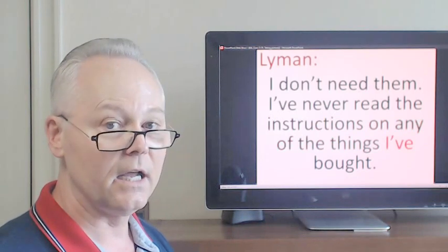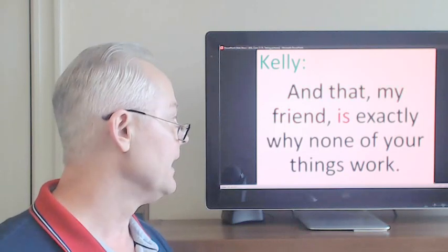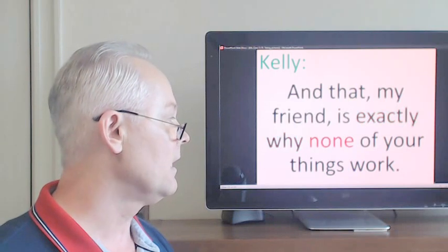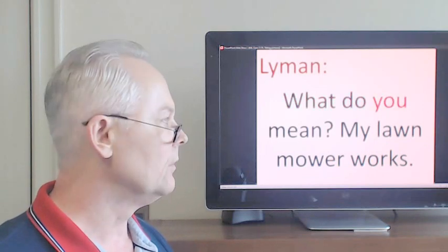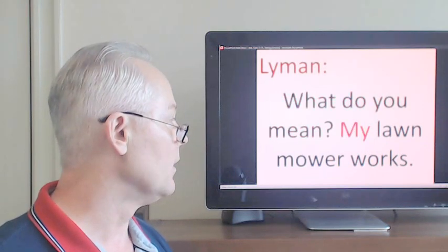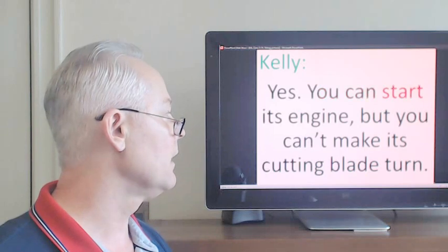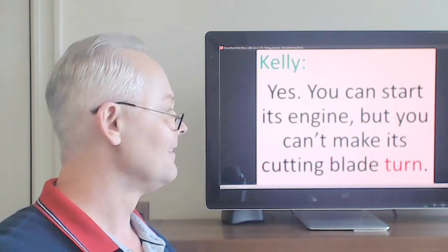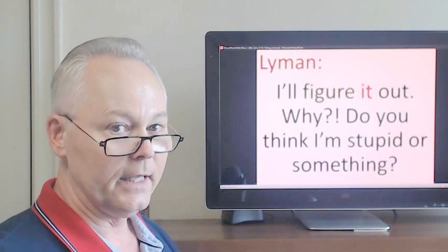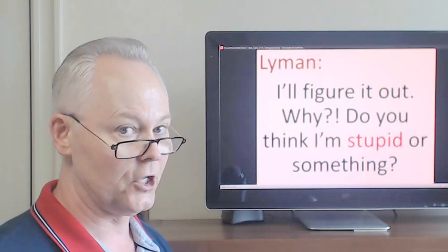I've never read the instructions on any of the things I've bought. And that, my friend, is exactly why none of your things work. What do you mean? My lawnmower works. Yes, you can start its engine, but you can't make its cutting blade turn. I'll figure it out. Why, do you think I'm stupid or something?